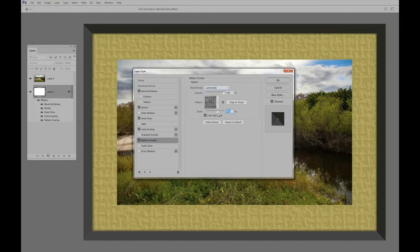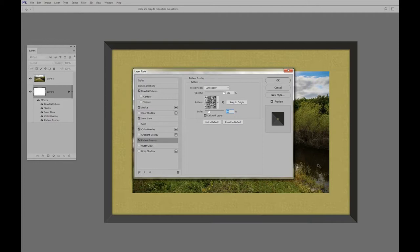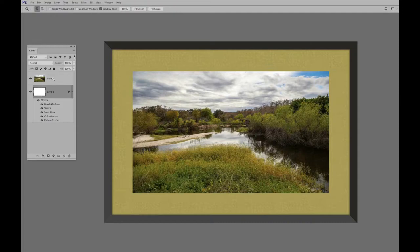We have the matte and the frame with a little shadow around it. We'll say OK to that. By the way, let's go ahead and rename the layers — I'll double-click on Layer Zero and type in 'photo', and I'll double-click on the other layer and name it 'frame and matte'. That way we know which is which if we want to change colors later.